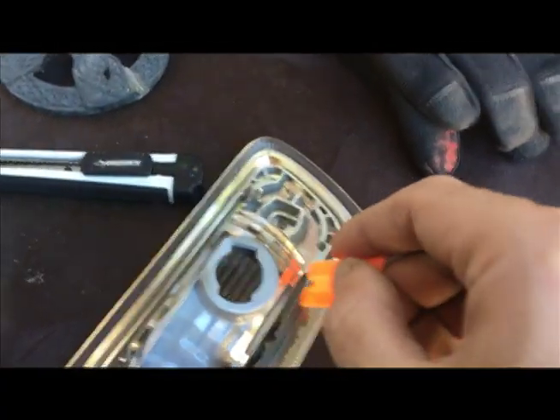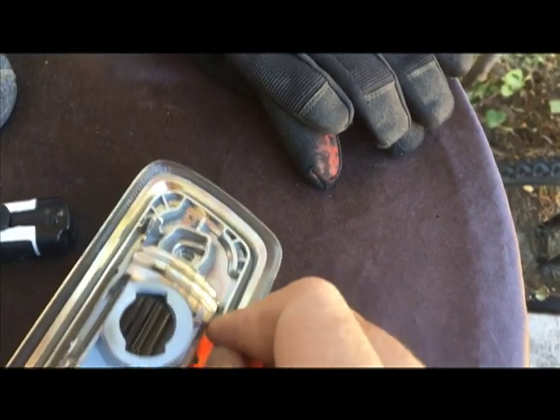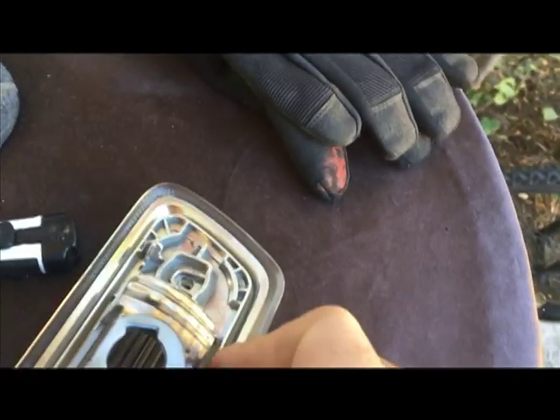I'm going to go clean this. Just using a plastic blade to get this stuff off. It looks pretty good.